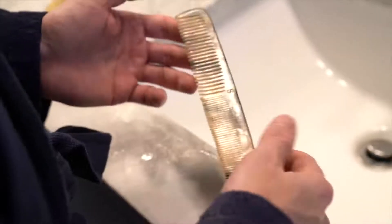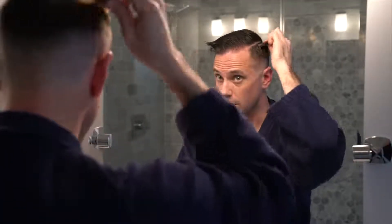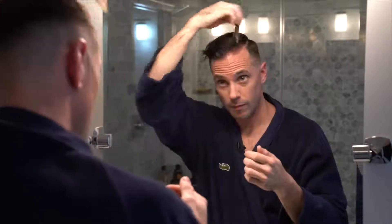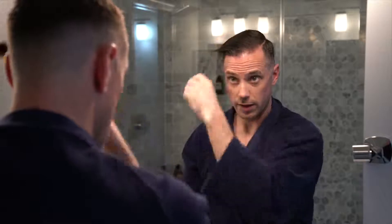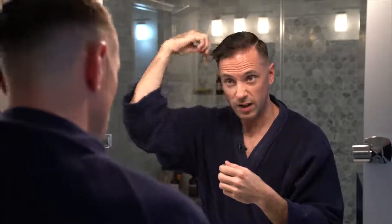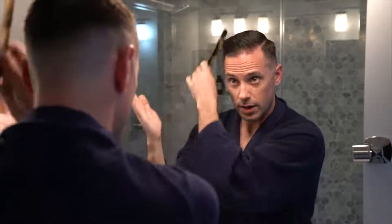Once I've got that, I'll put a little bit of extra product right here because that area has trouble laying down sometimes. Once I'm done with that, I take my comb and just comb it into place — comb it over to the side. The front is kind of the key, and everyone's hair is different. Mine tends to want to go back like that, so that is what I do.